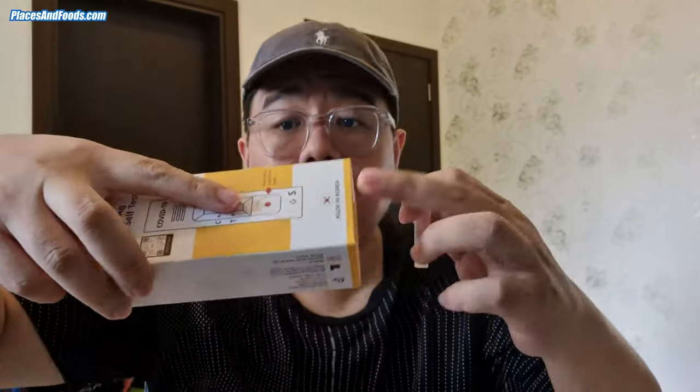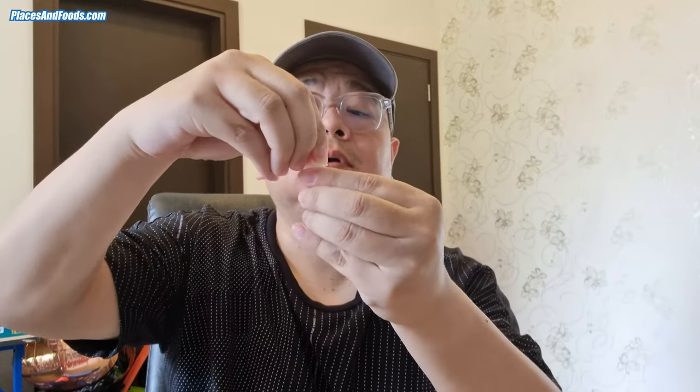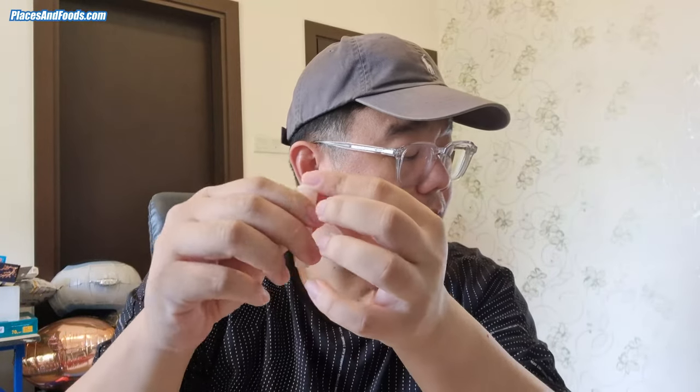There's this funnel, and this is the tube to put into the test kit. You can put it here to hold it. First thing first, I need to peel this off, then put the funnel in, and then spit. Okay, it reaches half. I take this out and then put this in.